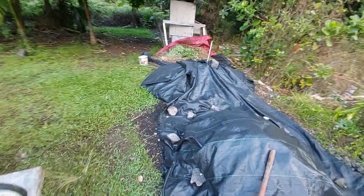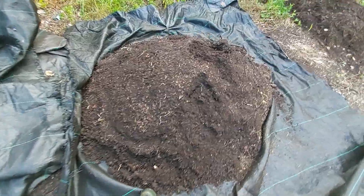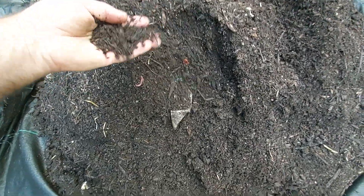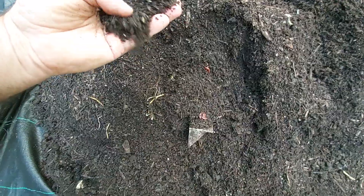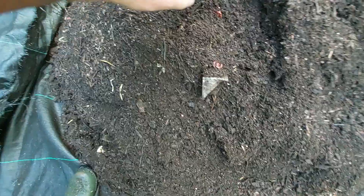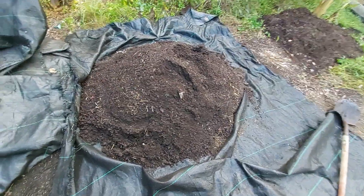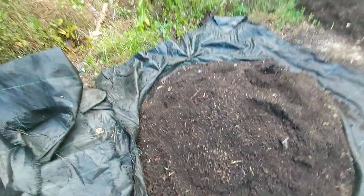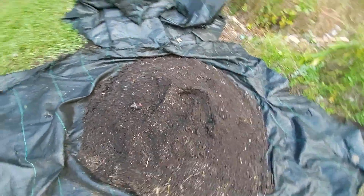Let's get started. We got the cover pulled back and now you can see what it looks like here. It's pretty fine, still a little bit of organic matter, some bugs in there, but it really just looks like coffee grounds, which is kind of how I like it. When I pulled back the cover there were a couple of rats living in the pile here, so had to evict them.